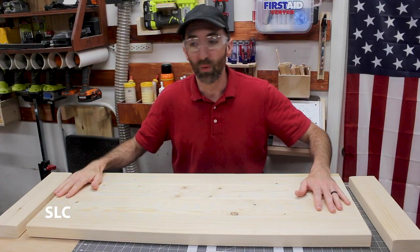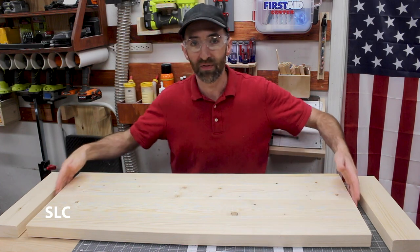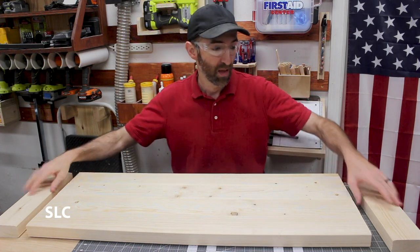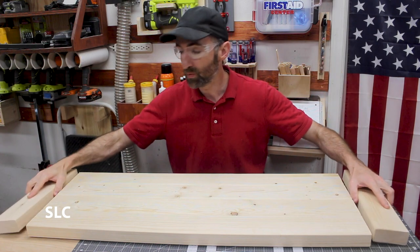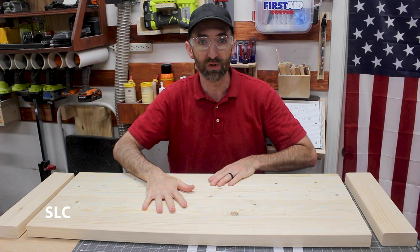I'm taking the 38 inch boards which are going to be the top of this bench and I've lined them together just making sure everything is in alignment, and it is. I also have the 14 inch boards which will be going on the ends, but before I can do any of that I have to glue the center boards together.